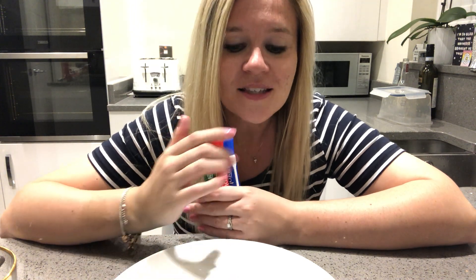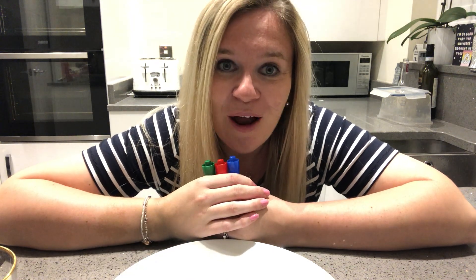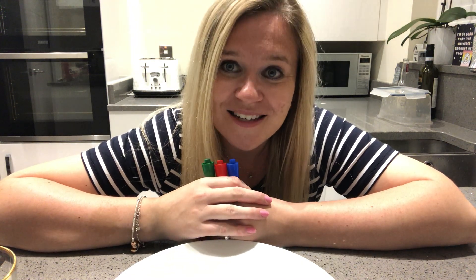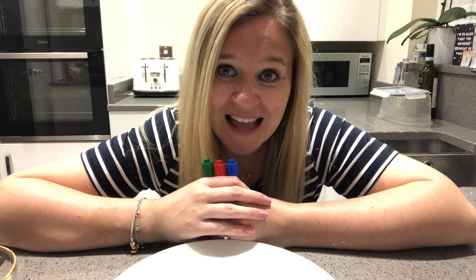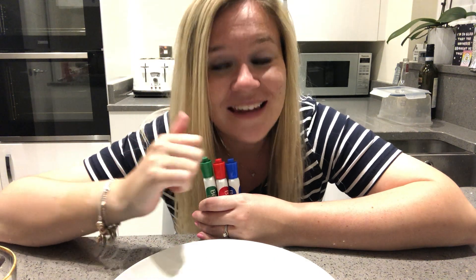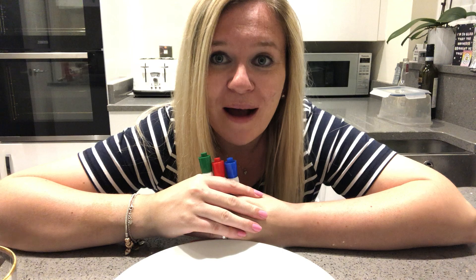So I want you to have a little prediction first of all. What do you think is going to happen? We're going to draw a stick man on the plate today. I want you to think what would happen if we added the water to the stick man on our dinner plate. So if you can make a prediction now that would be super. And if you are somebody that likes to go ahead and do your experiment yourself before watching the video, then pause this video and go ahead and do the experiment, then come back and watch the video to see what happens.